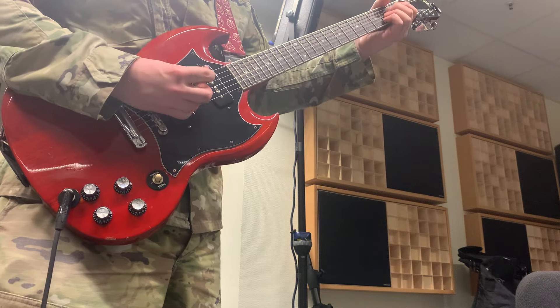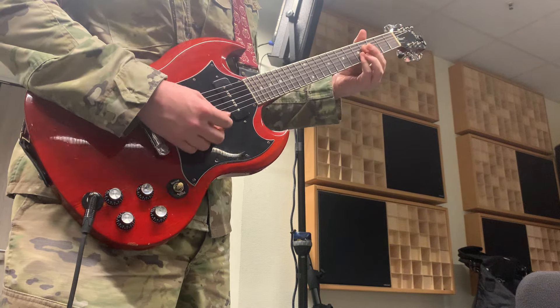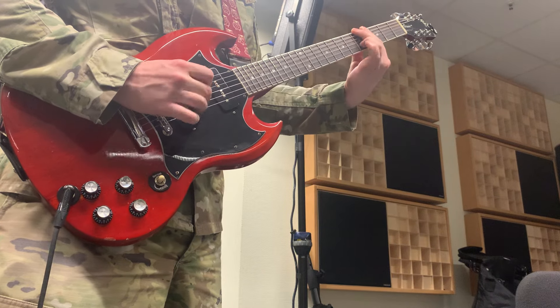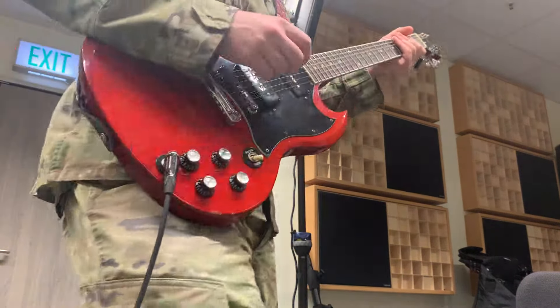Here's just the 50-watt Marshall. [plays] Here's the Grissom pedal on. [plays]